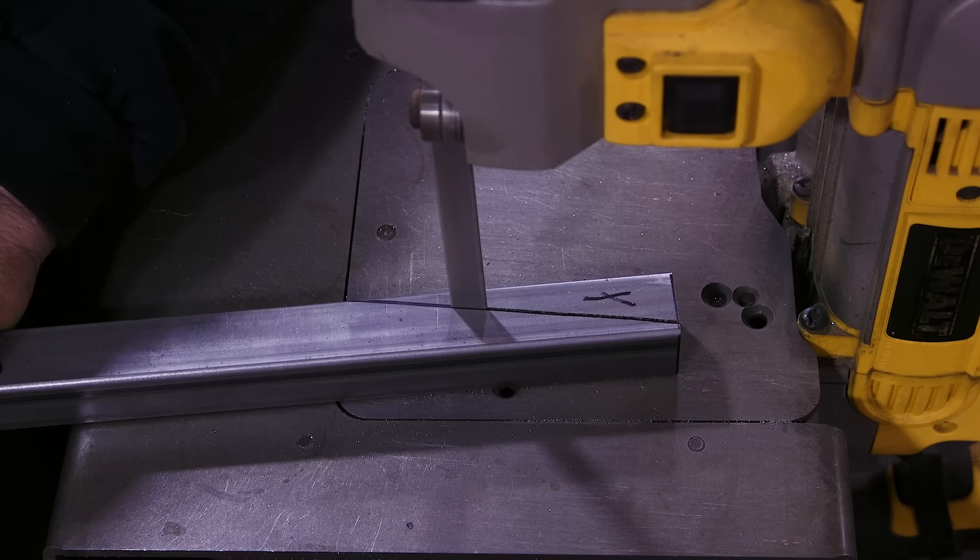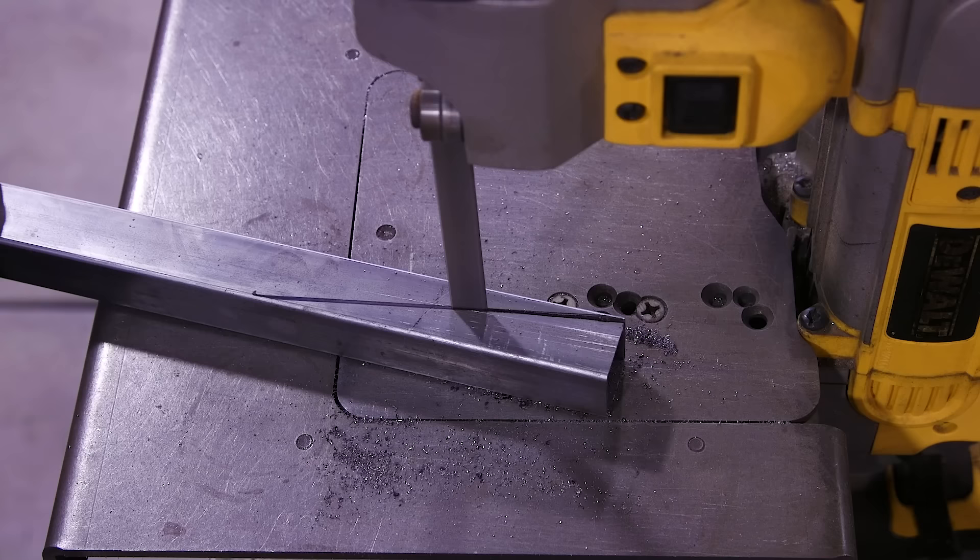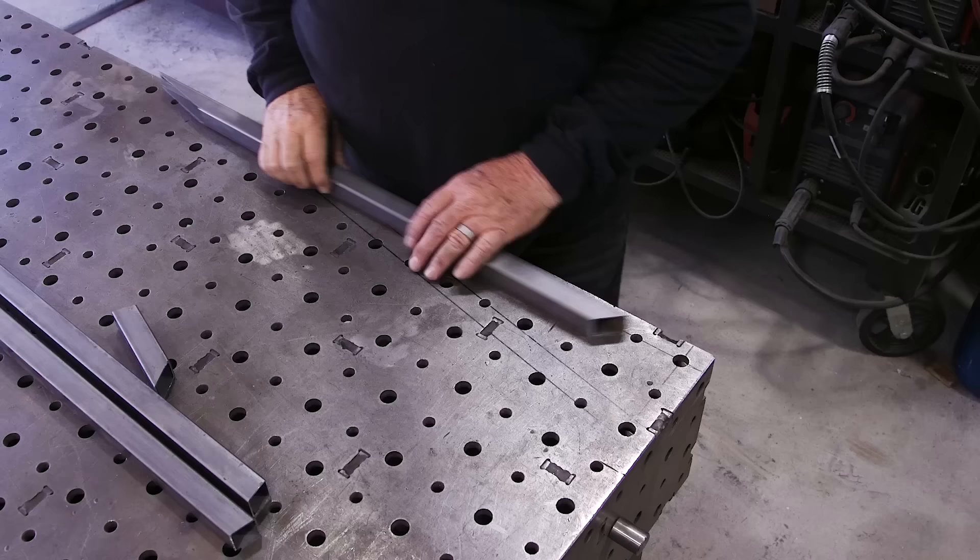I was able to make some of the cuts on the cutoff saw, but some I just couldn't get done there. So I'm over at my port-a-band. This was a long narrow cut and I needed two of them. I had a little trouble with the first one but once I got going it was okay, and that's how I made those cuts.